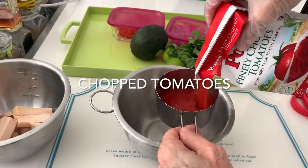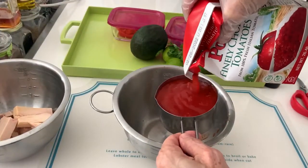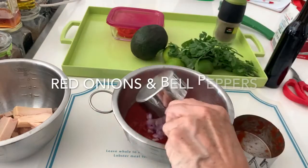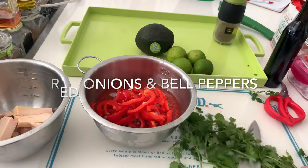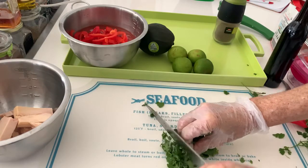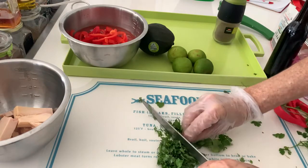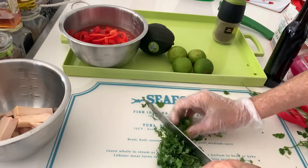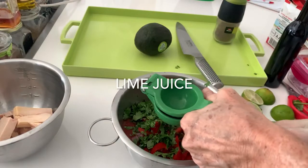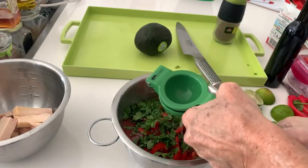Two cups of tomatoes that are chopped — those can be canned, jarred, or boxed. One little red onion and one bell pepper, also diced. Then we just add a small bunch of cilantro, which is about a quarter cup of chopped cilantro. Four limes, salt and pepper.